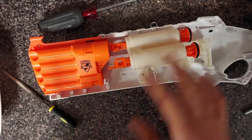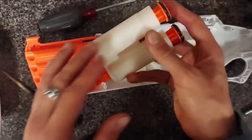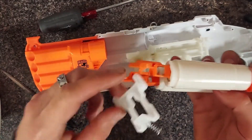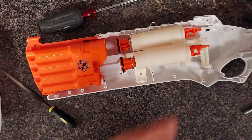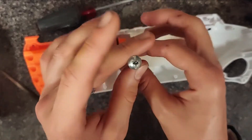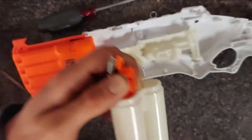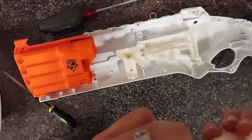I decided to just put in the big shock springs instead of the Rough Cut springs plus the shock springs, because the shock springs are more beefy than the Rough Cut ones. The main reason is I don't want to overload the catches and wear them down, because while ABS plastic is pretty strong, when you start getting into higher spring loads it doesn't hold up for long. I found a bolt that fits, and I've got a bunch of nuts, so we're going to put that on right now.